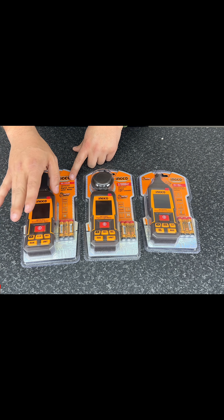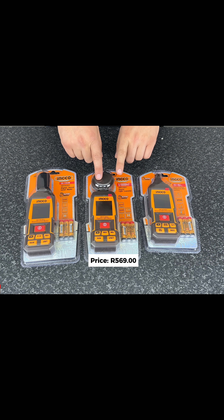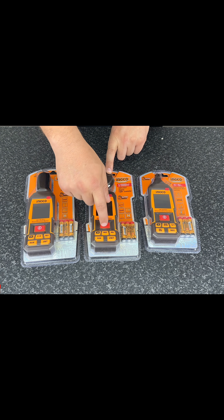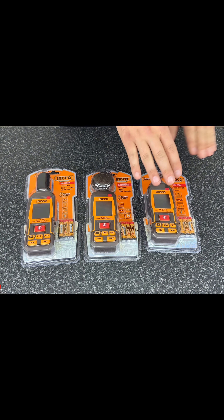On this lux meter you can see it operates from zero to 200,000 lux. The way that it operates is you take this little cap off here, you use your on/off button over here, and the record button. There are a few different features available on this particular unit.